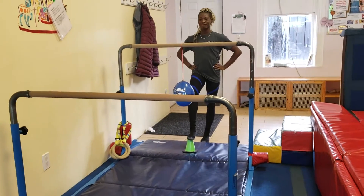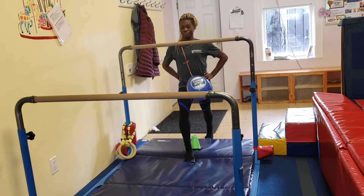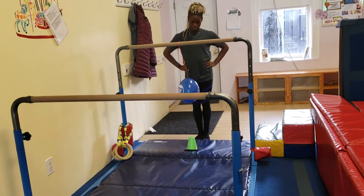They're just posing like a model. Then they're going to kick the balloon and step forward into a lunge over the cone. They can try it on both sides.